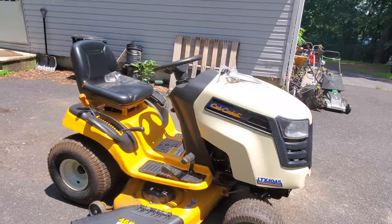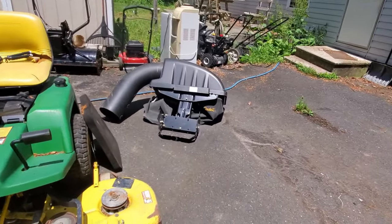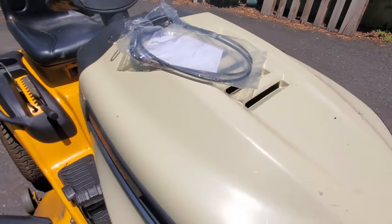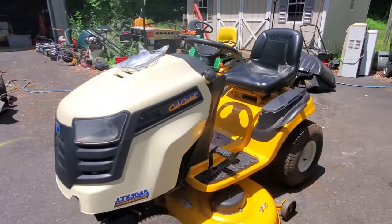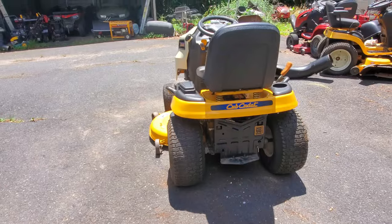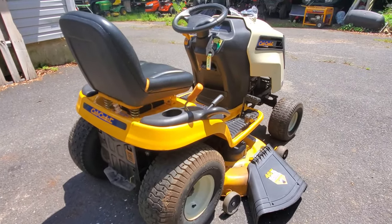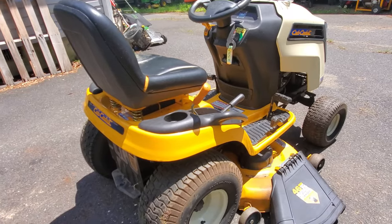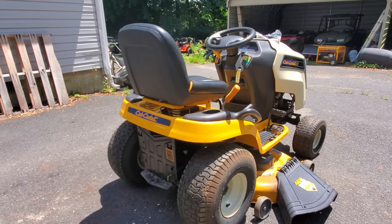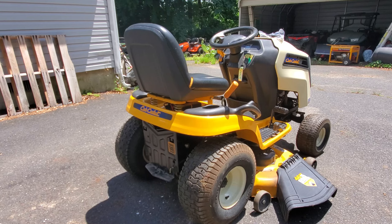Welcome to the channel. Today we are looking at this Cub Cadet LTX 1045 - a pretty nice tractor. It has a bagger with it that I had to remove. Today we're going to work on the PTO cable. I got it with a broken cable, so I ordered a new cable for it. This video is going to be about putting that cable on. I'm going to try to do this without removing the deck, and hopefully this will help somebody whose blades don't turn on anymore and save them a little bit of money.